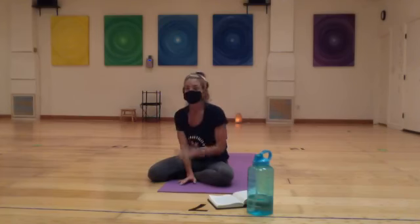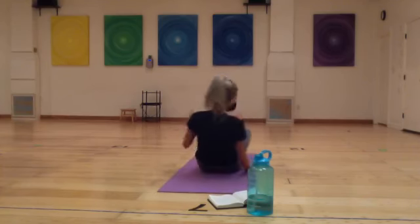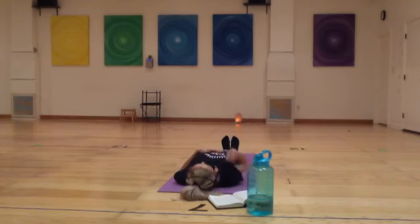You can begin in a comfortable spot. We're going to start in a laying down position today — just take any movements you need to get comfortable and let yourself settle down. Begin to drop in to the sensations of the body and the feeling of weight, just noticing generally any underlying mood, feelings, or sensations in the body.